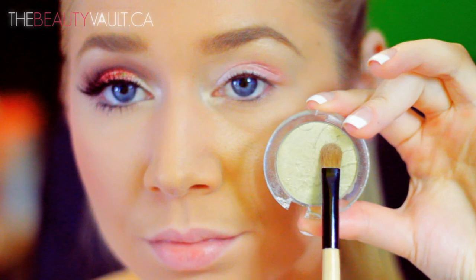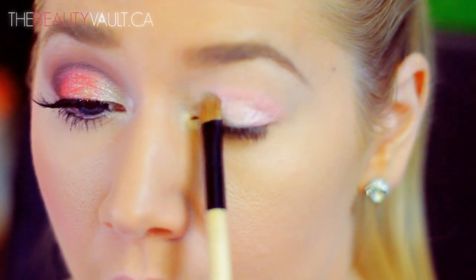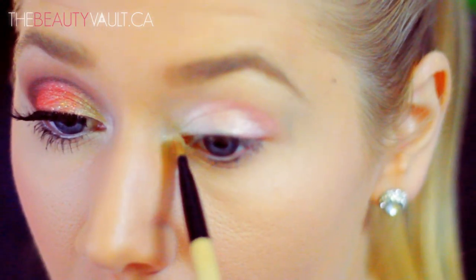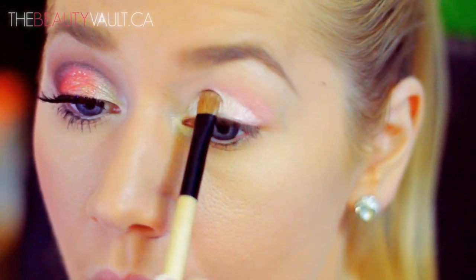With a flat eyeshadow brush, I'm going to apply a bit of the sparkling effect eyeshadow by Essence in Dance All Night to the first portion of my eye, placing it over top of the NYX Jumbo Eye Pencil. This is a white goldy shade and I'm packing it on pretty heavily because I want it to really show up.